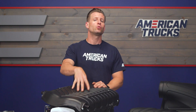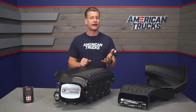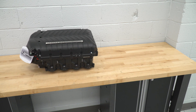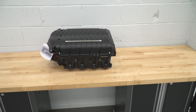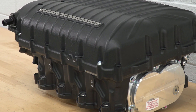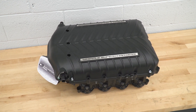The star of the stage 2 kit from Whipple is the Gen 5 twin screw head unit, which is capable of producing the advertised 775 horsepower and 685 pound-feet of torque at the crank with the 2021 and newer 5-liter trucks. The Gen 5 is the most advanced design Whipple has produced to date and features the 3-4 screw design, which is a little different than their previous 3-5 rotor design.